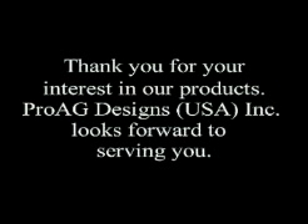Thank you for your interest in our products. Pro Ag Designs looks forward to serving you.